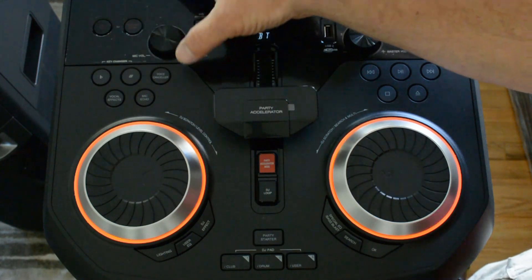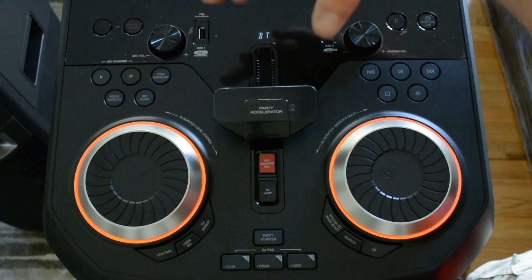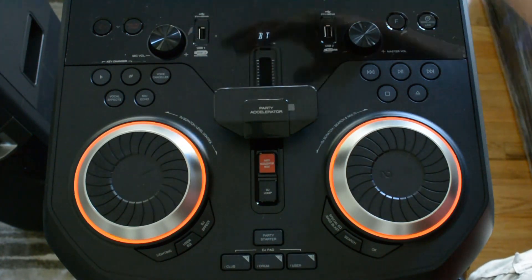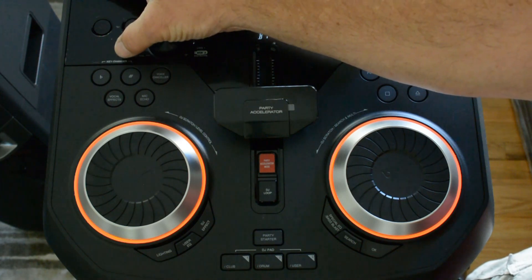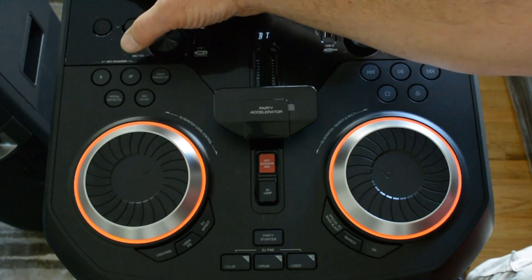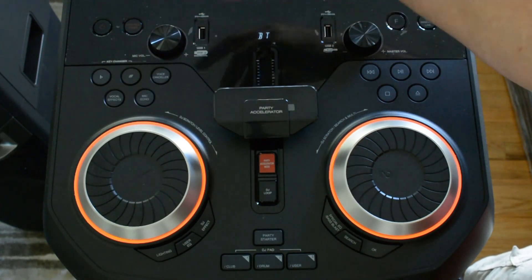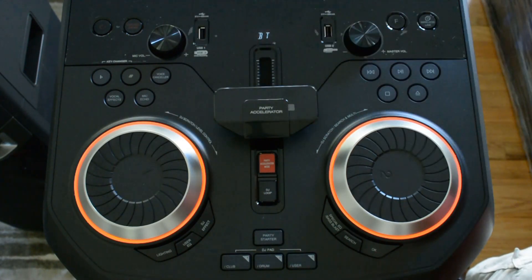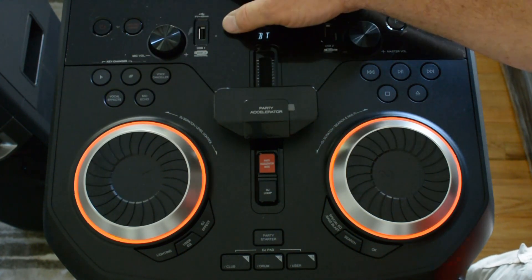These buttons over here — same as the JBL, the voice canceler. You do karaoke, you hit this button, it cancels the vocals of the song that you're playing, so you can sing over the song. It also has the key changer like the JBL has. Basically, when you're singing along to a song, you can change the key of the vocals on the song itself to match your vocal range. I'm a sing-along guy. I don't really mess with this, but it is a cool feature for people that like to sing along.